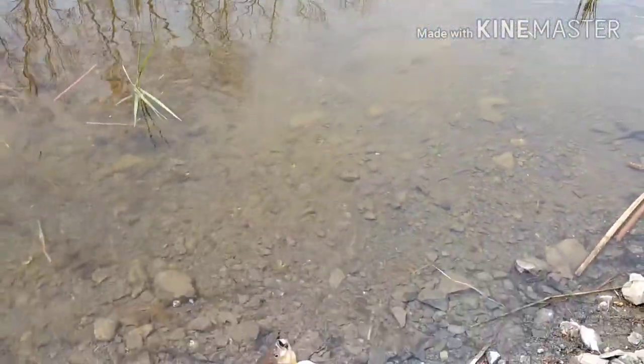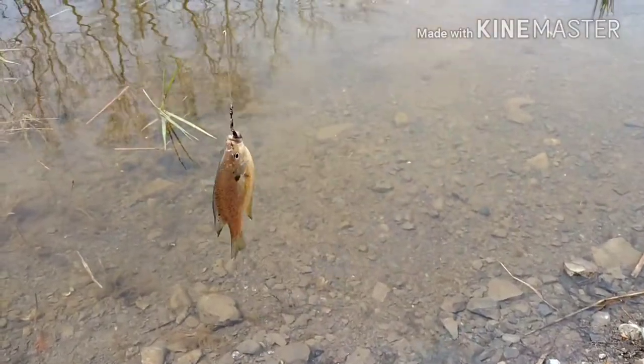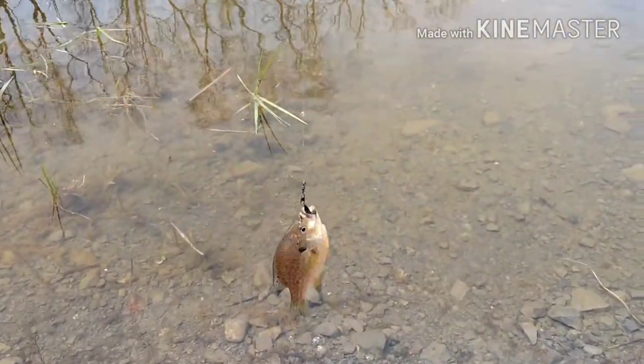Hey guys, this is the catch and cook video. There will be a little bit of graphic content, so if you're not into that, this isn't a video for you. It isn't a rabbit or anything like that — it is a fish — but there is some detail where I do take out the insides of the fish, so viewer discretion is advised.